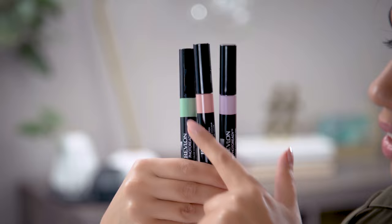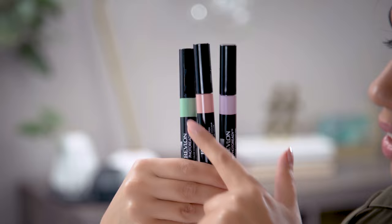The next step is spot treating problem areas with Revlon's new Photo Ready Color Correcting Pens. These pens come in three different shades to combat the most common skin concerns: lavender for dullness, peach for darkness, and green for redness. Today I'll be using the peach to cover up dark spots on my face like my under eye area. Apply directly to the area you're targeting then dab with your finger or sponge to blend as needed. I love this creamy Easy Glide formula. I'm also going to go in with the lavender to brighten up a couple of dull spots on my face. The applicator brush on these pens ensures targeted coverage so you can really counteract each of the specific issues you're dealing with.